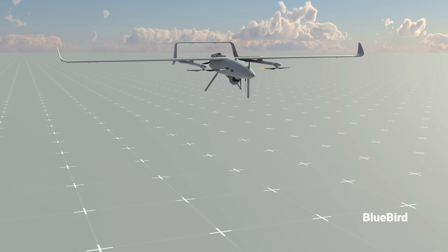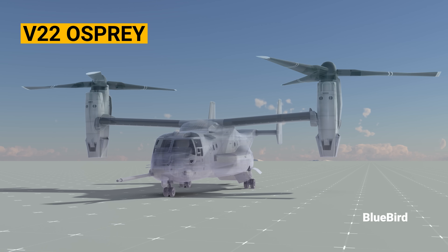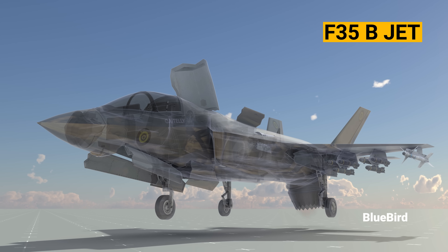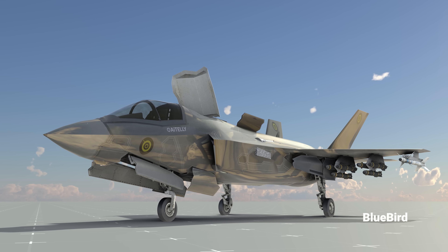But why do we need vertical takeoff and landing with fixed-wing aircraft? Many aircraft, such as the V-22 Osprey and the American fighter jet F-35B, use this technology to operate in confined places or platforms.